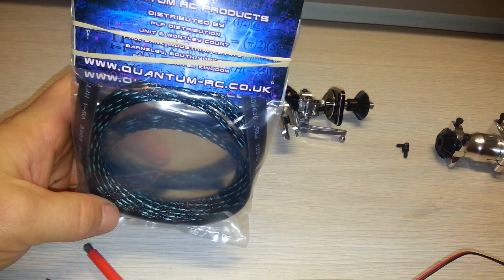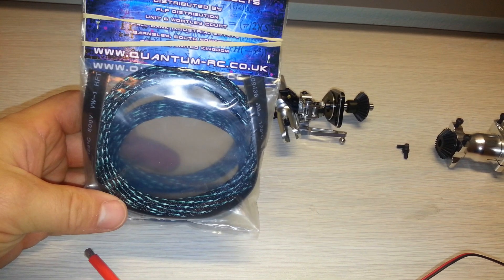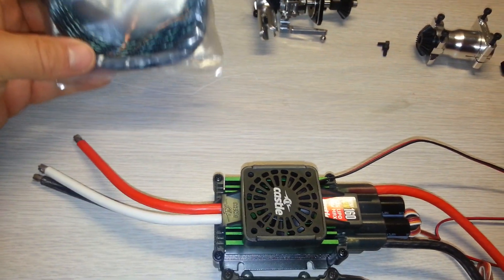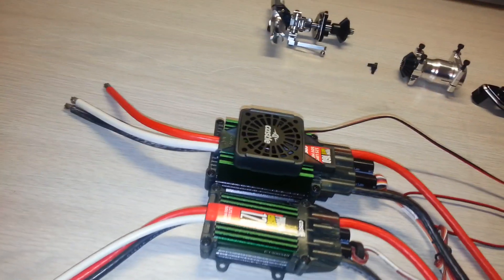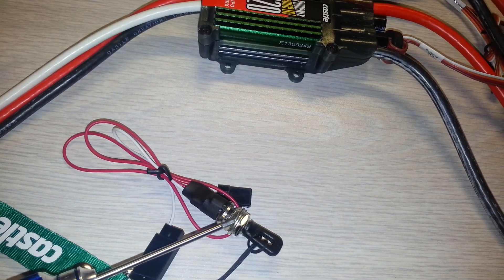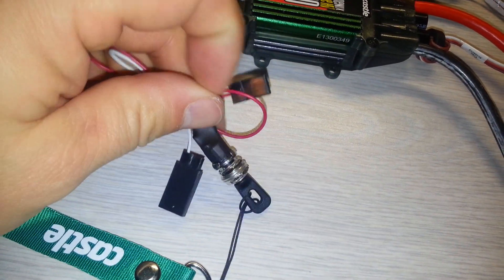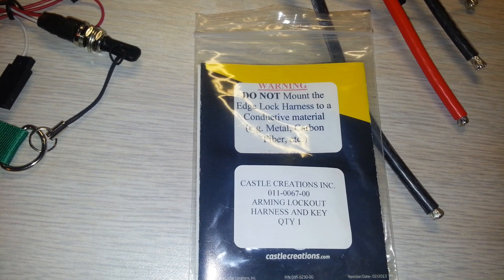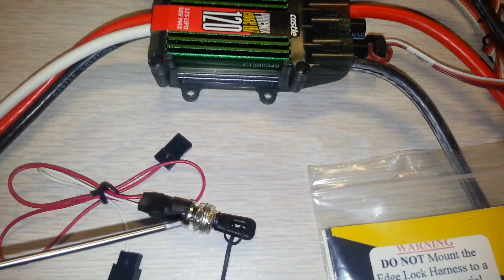I also got some green wire braid for my 700's wires, but I wanted a little bit more green on it, so I ordered some more in the mail that has a little more green — I think it's going to match my canopy nicely. I also got this arm lock light from Castle; it basically won't arm your ESC until you pull the key out. It's kind of a cool safety idea — this is the Edge Lock harness.